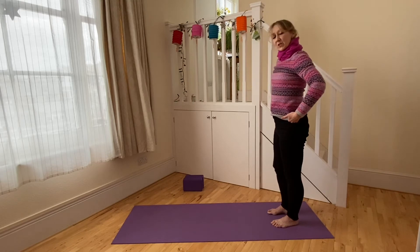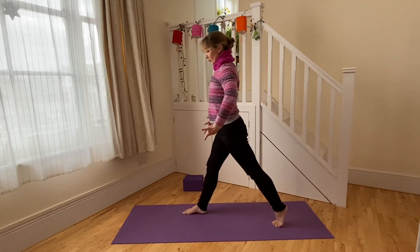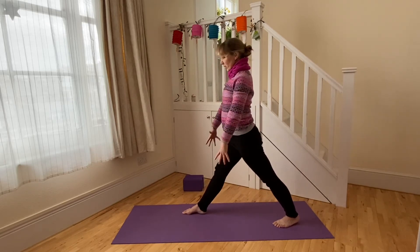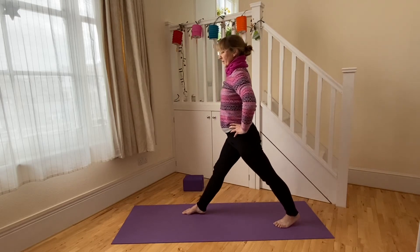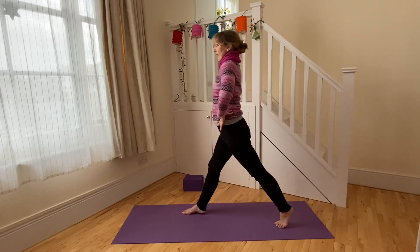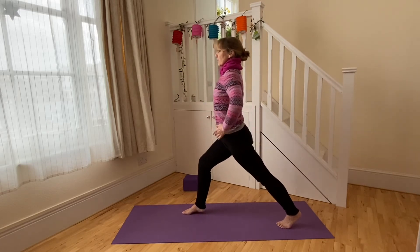For our next posture, we come into a vinyasa yoga version of Virabhadrasana One — Warrior One. Breathe in, breathe out, and take a stride along the length of the mat. Draw up through the front thigh muscle and back of the thigh. It's inhalation to lunge, exhalation to draw out of the lunge. Draw up through the kneecap and thigh muscles, especially on the front leg, and lunge against that contraction — opening quite a lot over the front of the hip and thigh, with the spine moving up through the center.